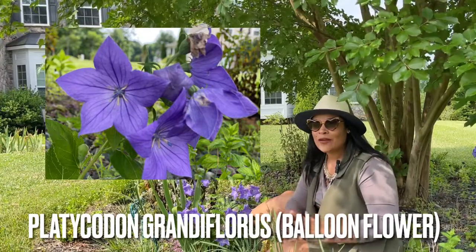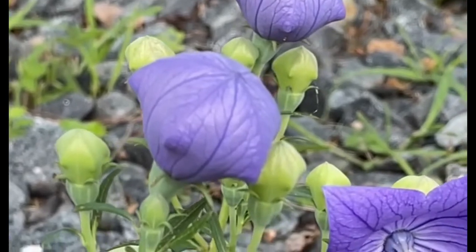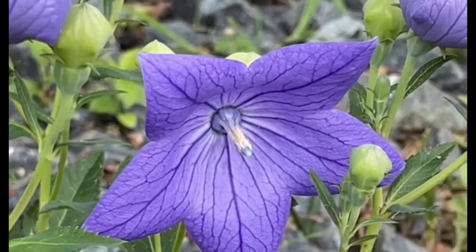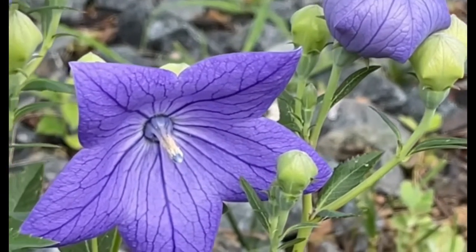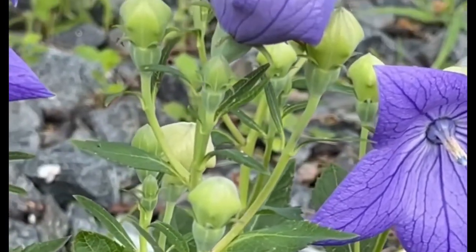The balloon flower is amazing. When it's not open yet, it actually comes out like a little balloon — full of air, completely closed, all the petals fused together. And then when it pops open, it gives you this five-petal, beautiful star-like flower. It's amazing.